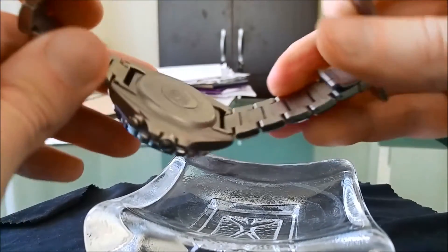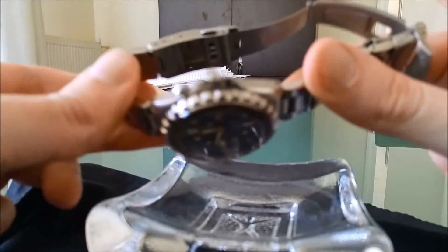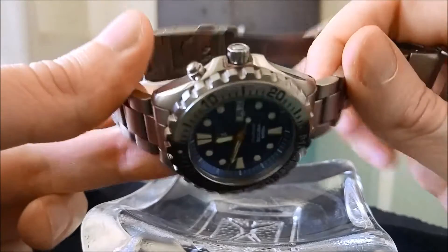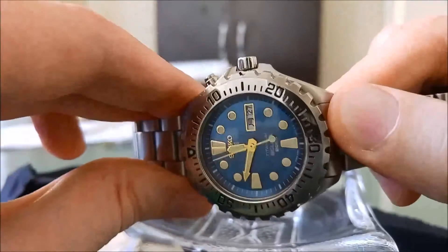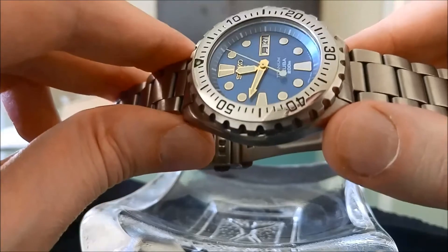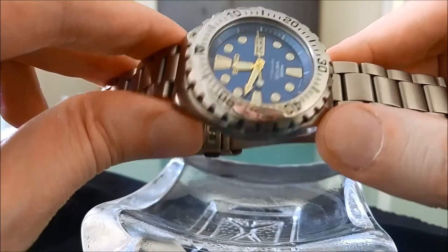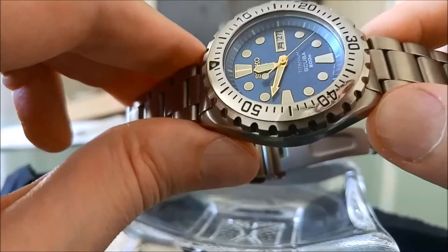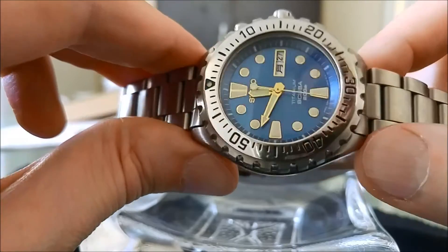This particular model has a one-piece titanium case, which is pretty impressive — you only see it in today's Marine Masters. So it's a top loader, meaning you can only open it from the top: you remove the bezel, up goes the crystal, and then you gain access to the movement. The movement is a very reliable engine; every kinetic in the 5M series has been very reliable. You're only expected to open it maybe once every 10 years or so to replace a capacitor. This particular one unfortunately ended up in my hands after a complete overhaul carried out in Japan, but the previous owner had left it in a drawer, so it does not charge up to its full mark.